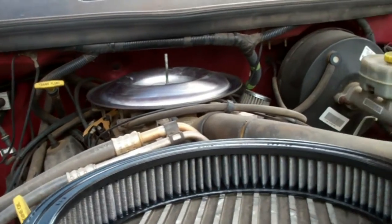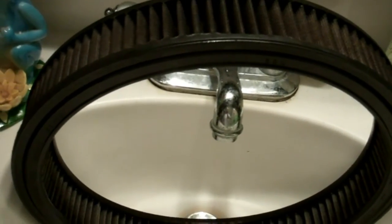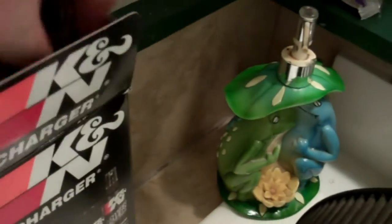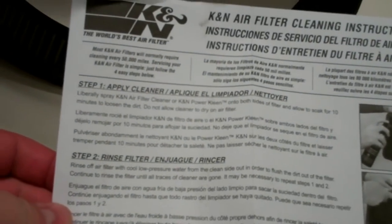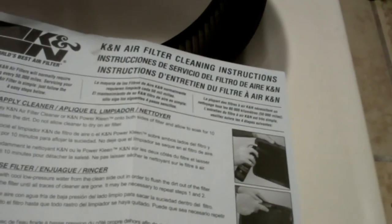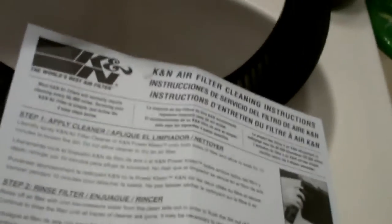Take it inside and we'll apply the cleaning solution to it. Normally you do something like this outside, but yeah, this is kind of the redneck way. I'll clean this up once I'm done. Per the instructions, this is what we'll be using first. Apply cleaner: liberally spray K&N air filter cleaner or K&N Power Clean on both sides of the filter and allow to soak for 10 minutes to loosen the dirt. Everything else is in Spanish and French.